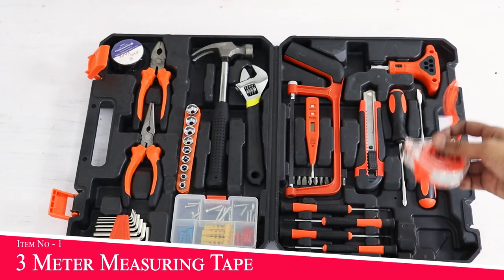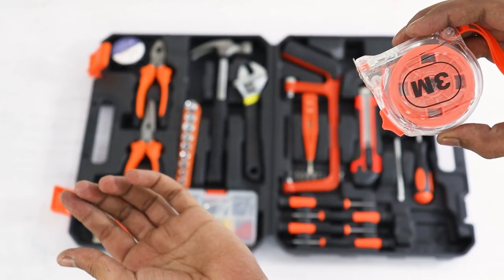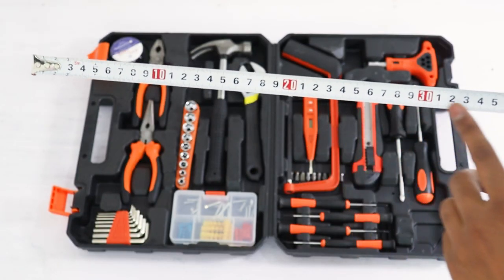Guys, this tool kit includes a measuring tape which is 3 meters. This tape is of good quality — it's a very good part. It has inch and foot markings, and all the markings are in centimeters as well. This tape is also good.